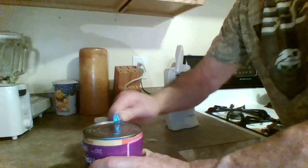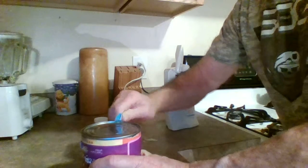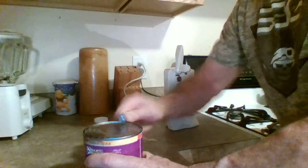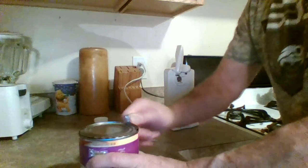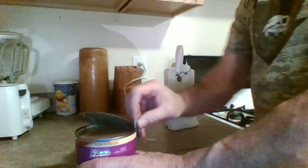When you get used to one of these, a small can doesn't take very long to get into. But the big cans are a little more difficult, probably because of the rim on them. There you go — done! That's your lesson on a P38 can opener.